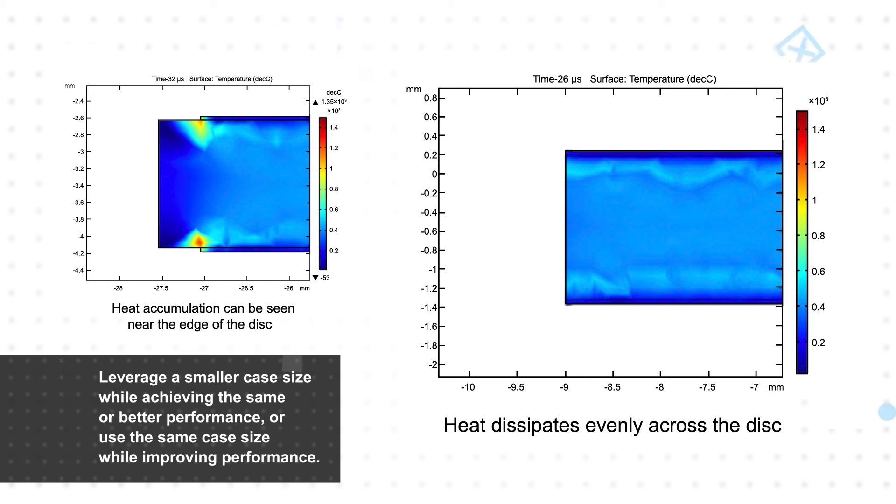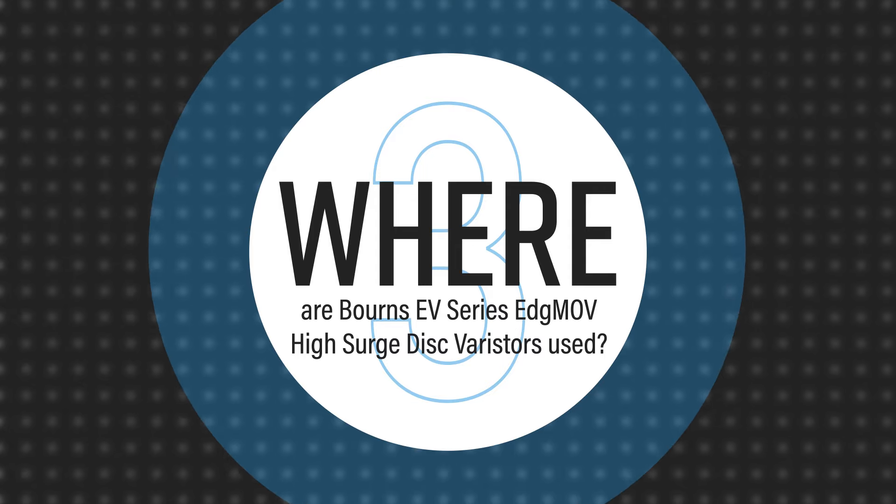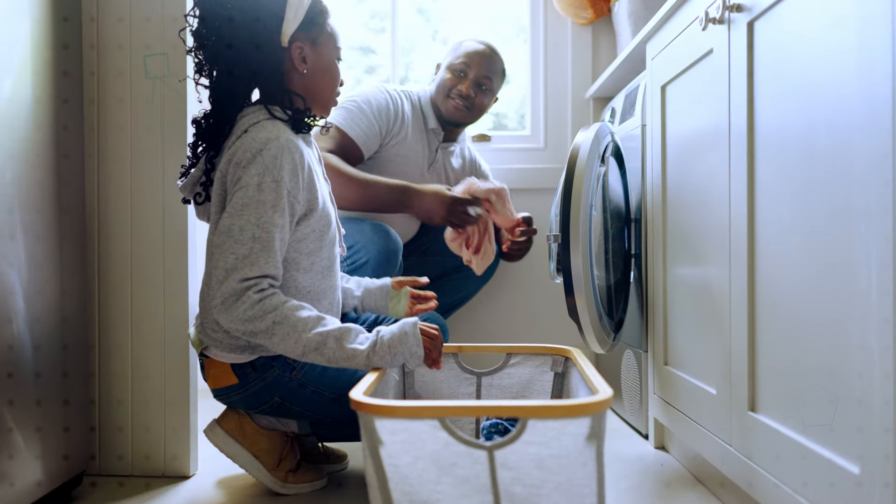This allows designers to leverage a smaller case size while achieving the same or better performance, or use the same case size while improving performance. Bourns' EV Series EdgeMOV Disk Varistors are an ideal replacement for standard MOVs for AC and DC overvoltage protection.